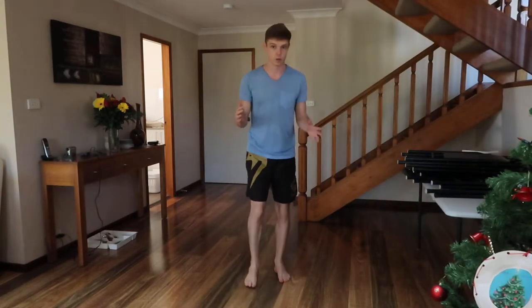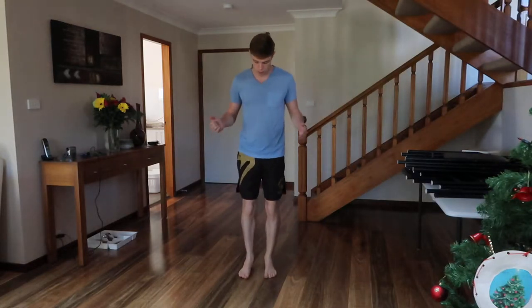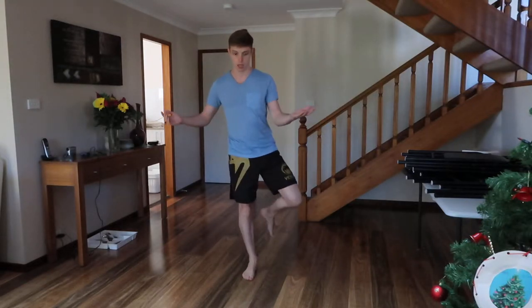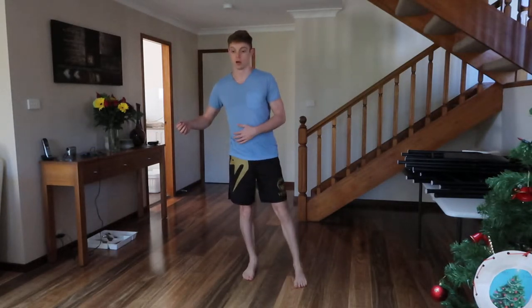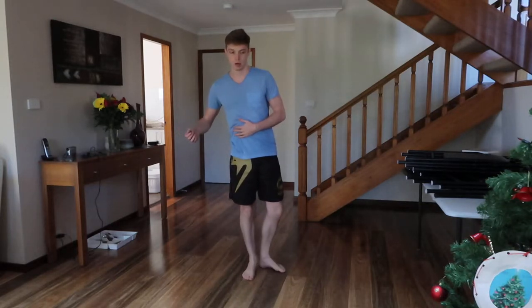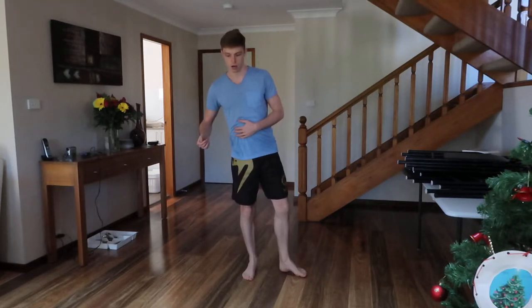Now we have the standing version of the previous video. You might want to go back to the previous video. Basically what we're going to do is stand on one leg, and the other leg is going to move around us like this without actually putting any weight on the ground — it's just going to slide around.